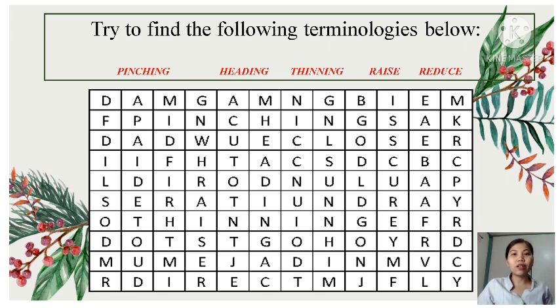Before we proceed to our lesson for today, let us first have a crossword puzzle. Try to find the following terminologies below: Pinching, Heading, Thinning, Raise, Reduce. Your time starts now!